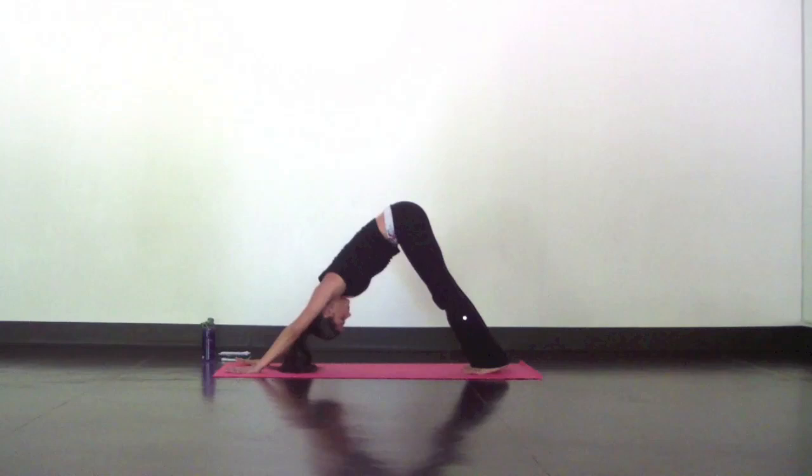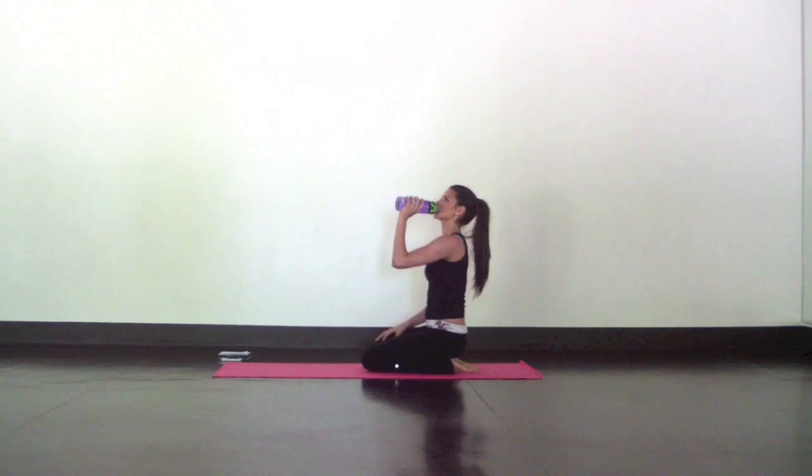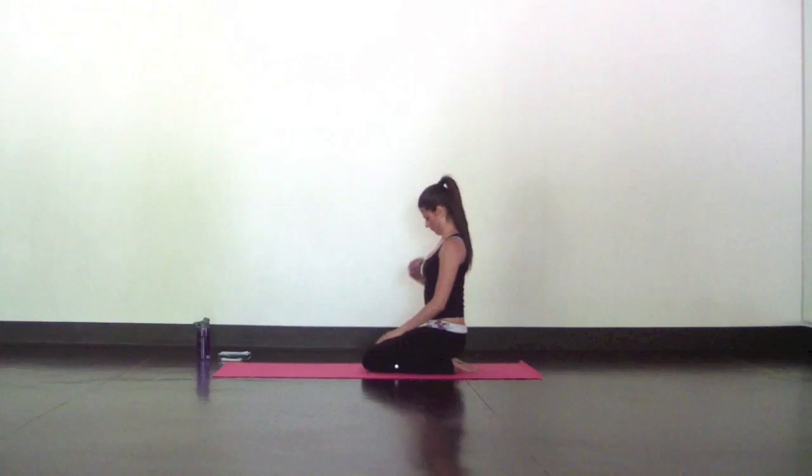Good job, take a seat. Take a sip of water and chill just for a second before we move on. When you're ready, come to a high plank for some booty lifts I learned from my friend Robin from The Balance Life.